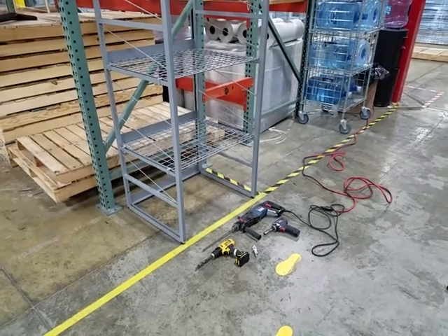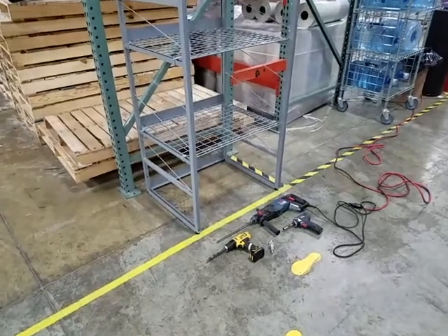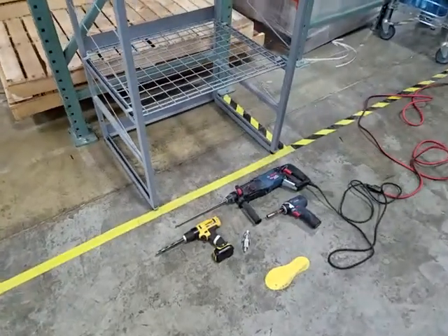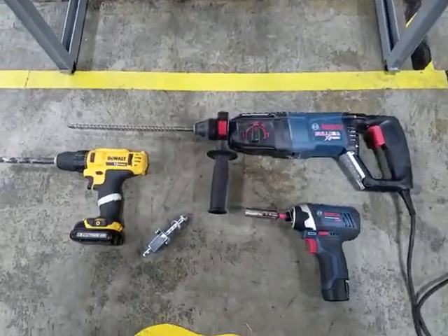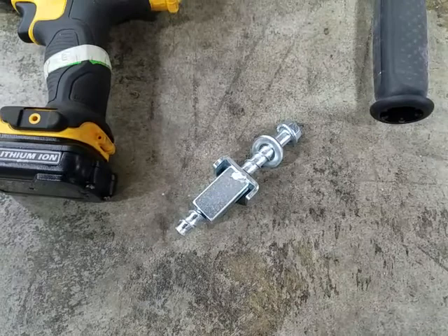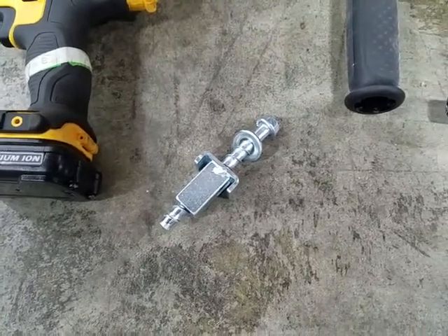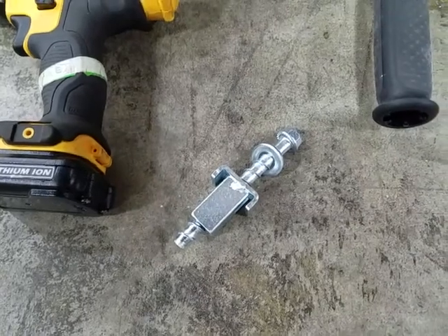This video covers the floor anchoring procedure for the IRSG SBL rack. The anchoring will be for the seismic D category, which requires a 3/8 inch by 4 inch long screw anchor coupled with a fixing washer and flat washer.